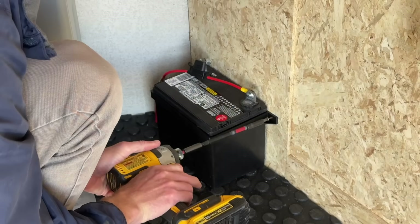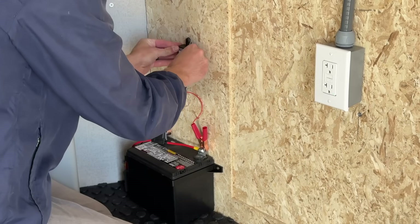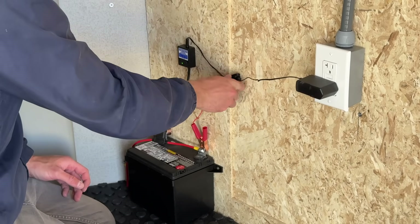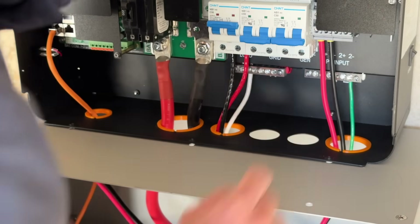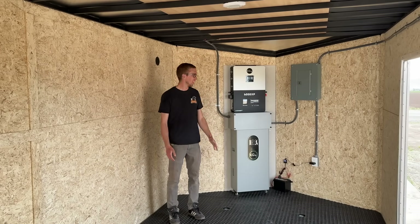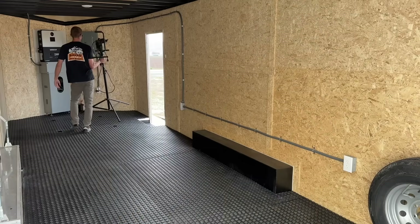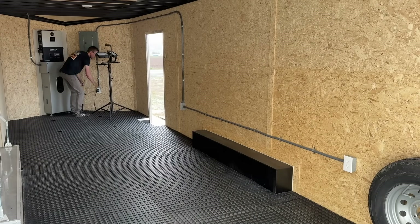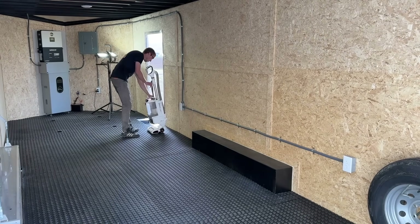That was way more work than I was expecting, but I'm excited because it is finally done. Let's test it out.